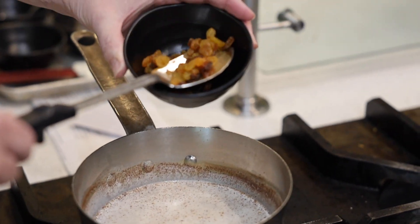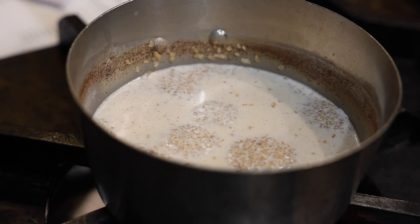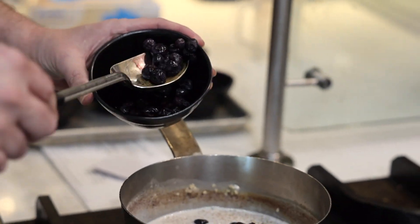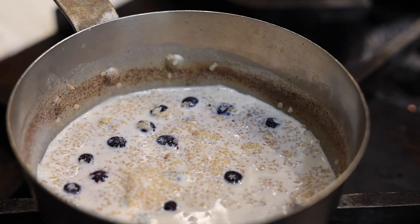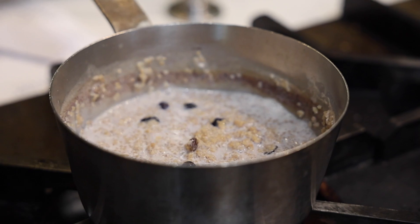At this point, I'm going to add some golden raisins — get these nice and soft. As it's starting to thicken up, we'll add some fresh blueberries. The last ingredient I'll be adding is the Michigan honey. I'm just going to let this tighten up a little bit more.